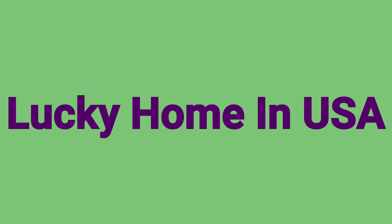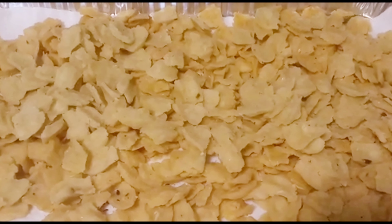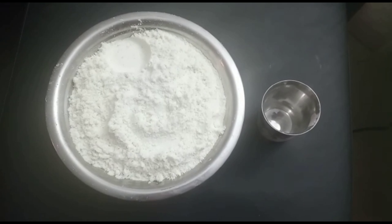Hello Friends! Welcome back to my channel Lucky Home in USA. I am going to make a simple and easy snack item for you, for dinner. In order to make it, we use hot water.